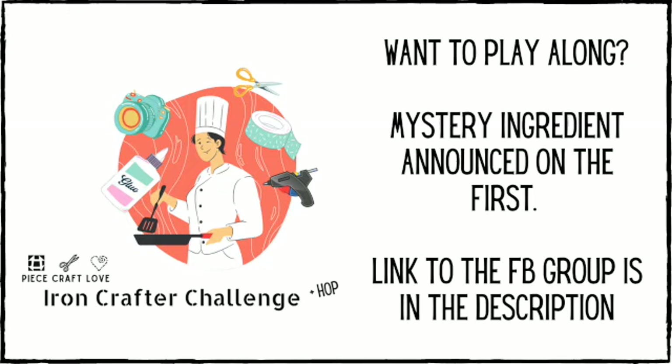Don't forget this hop takes place on the last Friday - we were doing the last Friday, but now starting in July we're going to do the next-to-last Friday, the third Friday, because the last Friday has a whole bunch of other hops. But this month it's the fourth Friday.